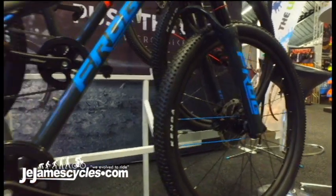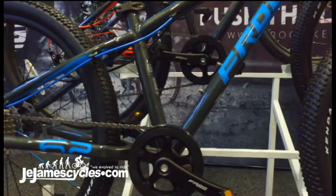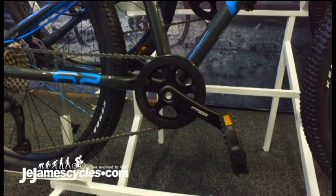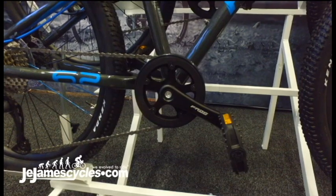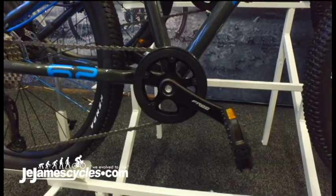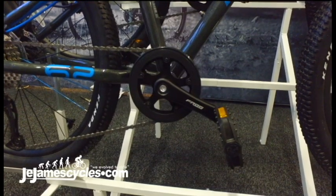Another feature Frog have introduced is the kid-specific crank. Just have a close look there — it's a shorter crank designed for riders with shorter legs. An additional benefit is that you have less risk of a pedal strike on the ground when you're riding.